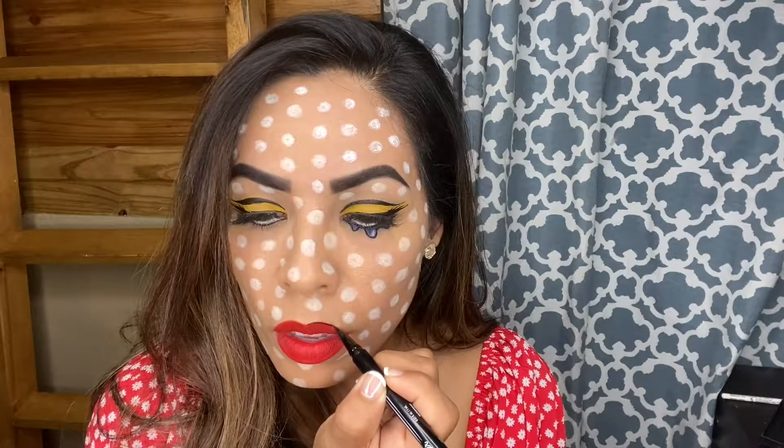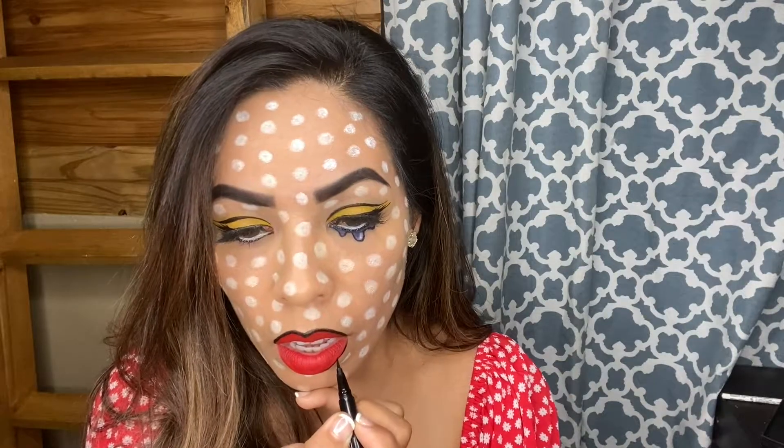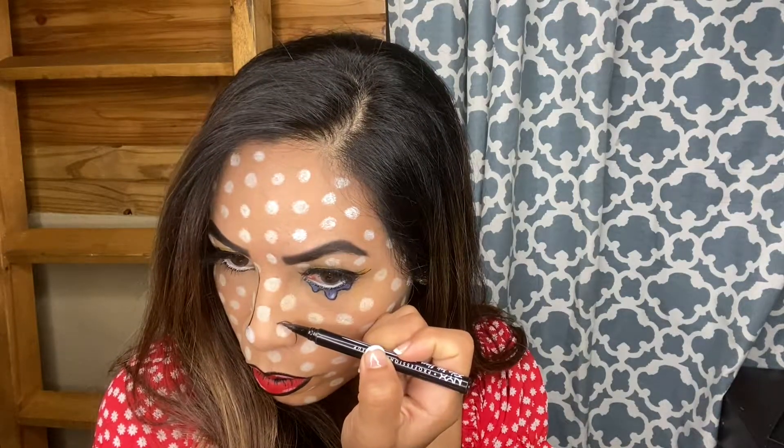Now I'm going to outline my lips with this black eyeliner and begin to create the outline of my lips. You have to have a super steady hand here — I was so nervous I was going to mess this up, but just go slow, you'll get it. Then I'm going to line the inside of my lips as well to create a little bit more depth. Taking that same white eyeliner, I'm going to add a little bit more character on the lips. Taking the black liner, I'm going to outline my nose and the side of my nostril.